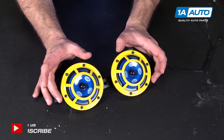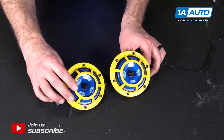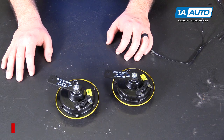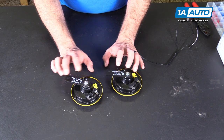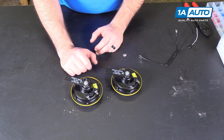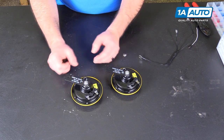These are Hella sharp tone horns. You can get them from 1AAuto.com. They're pretty much a universal fitment — you can put them in any car. You just have to adapt the wiring to your vehicle's wiring. They come as a pair: there's a high and a low tone, just like a lot of cars have. You can usually mount them in the same spot as the original horn. Some people like to mount them where you can see them through the grille, and they come with little brackets.